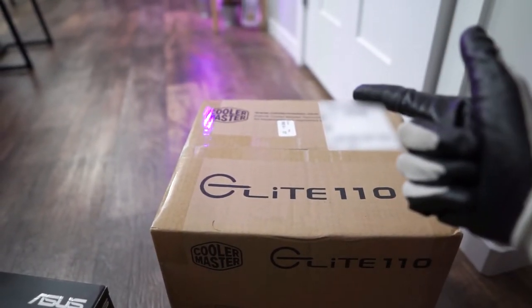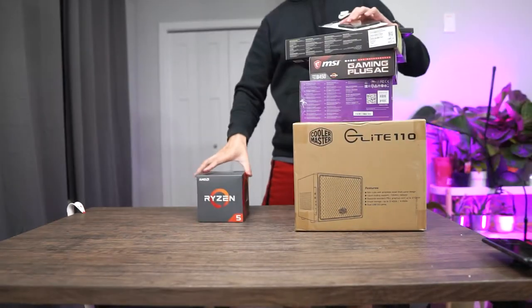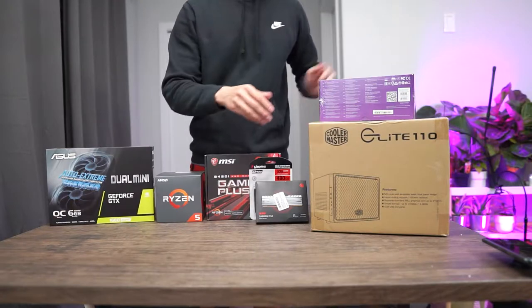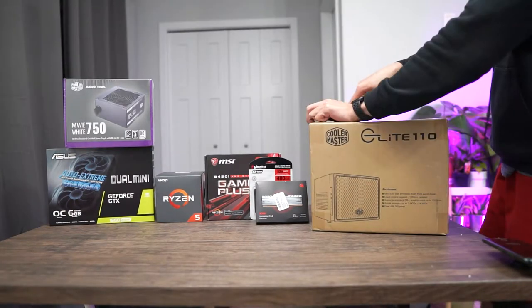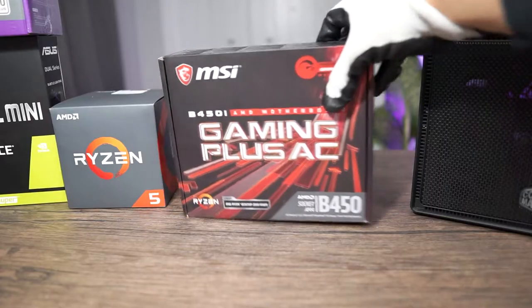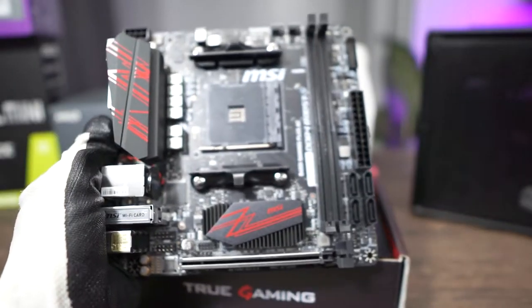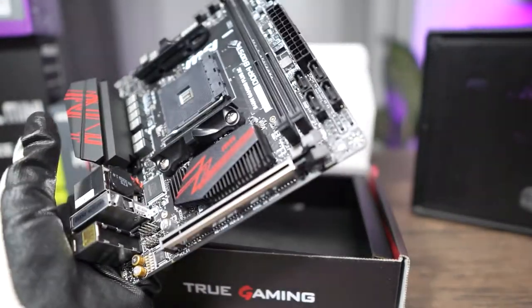Alright, enough talking, let's go to the casting table. Just look how cute this little guy is — it has everything built in.